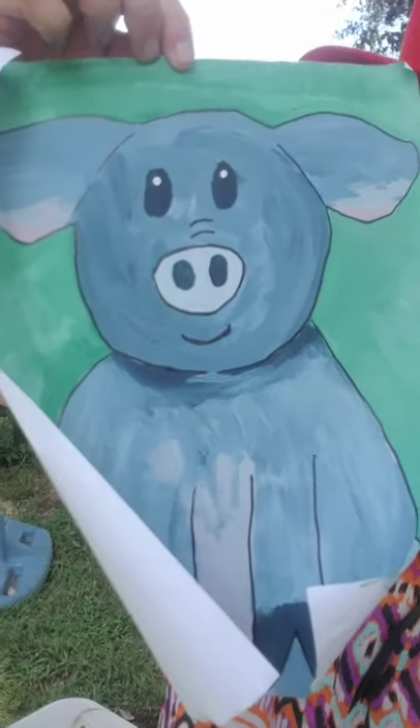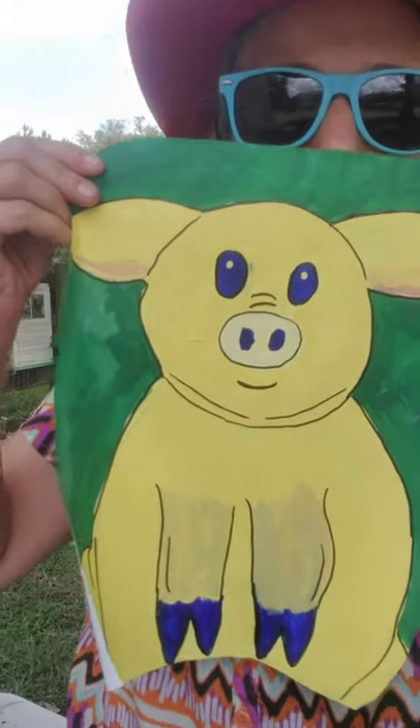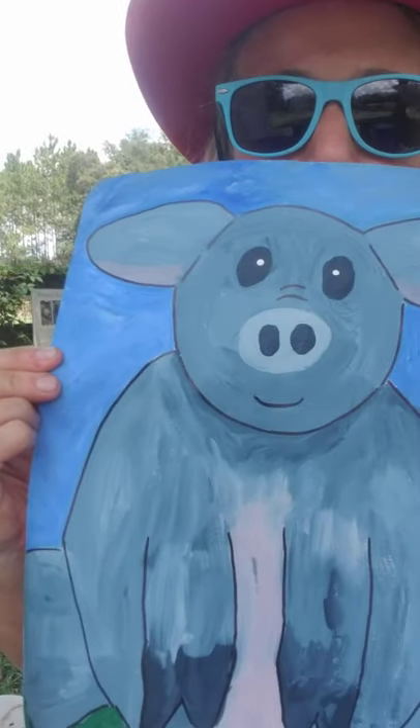Thank you for coming to paint a pig with us. I encourage you to be creative and have fun. As you can see, I'm wearing a red hat, blue glasses, and a very colorful shirt. Any colors you want to use to paint your pig is up to you. I have some examples to share — this pig is gray with a green background, I've painted a yellow one with a green background, and one with a blue background.